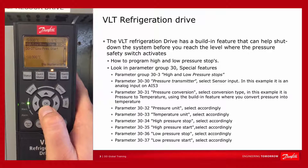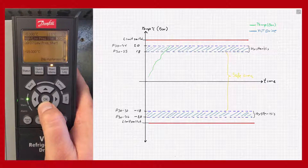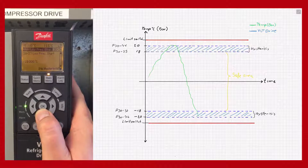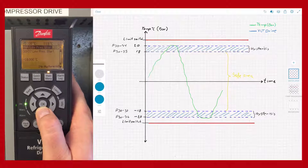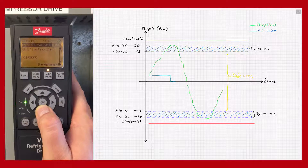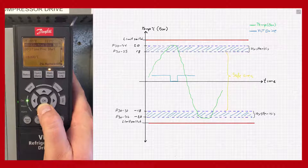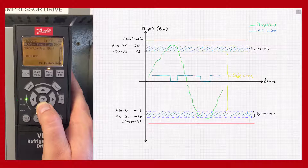So now we have programmed the feature that will allow the drive to make a safe shutdown of the system before you reach the critical levels defined by the safety switch. This could mean that a lot of the time you will avoid needing to send someone out on site to manually reset the safety switch, as the system will usually become stable after a couple of attempts using this feature.